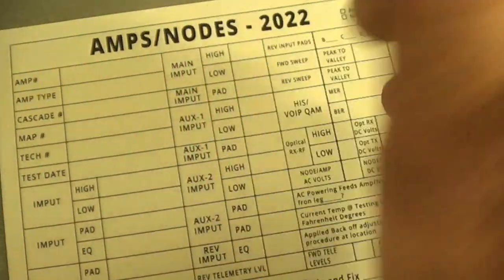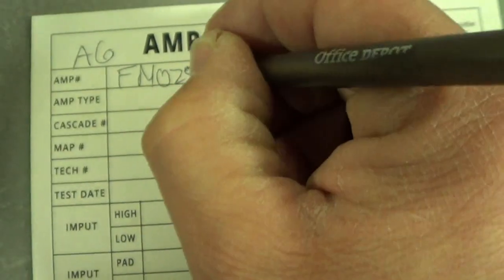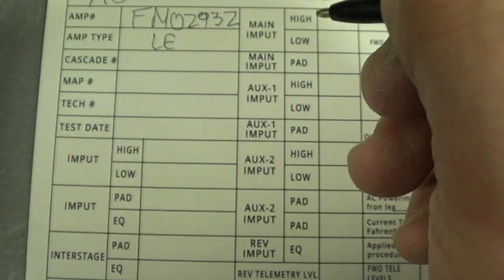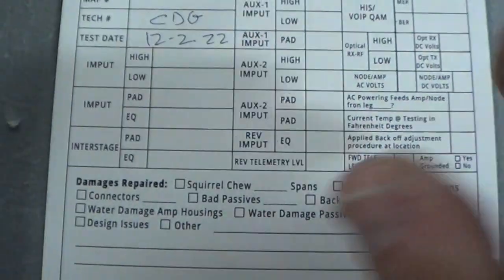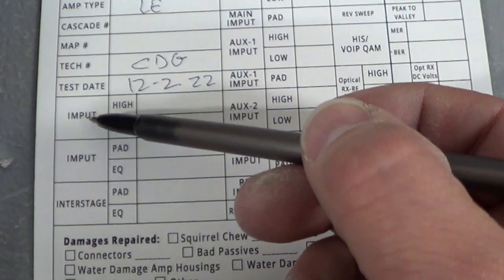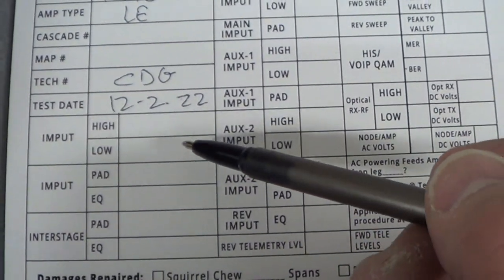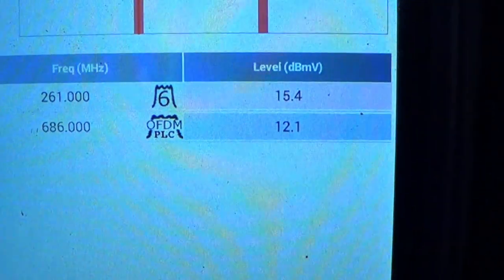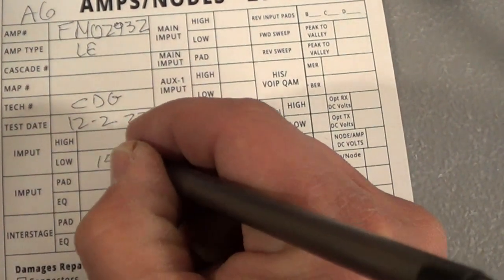Go back to the amp card and start filling in the information. In this case it's amplifier tag A6, FM02932 — it's a line extender so write LE. Type your tech name — CDG in this case. The test date is 12/22. The card asks for input: record the high and the low. The high is 12.1 and the low is 15.4.